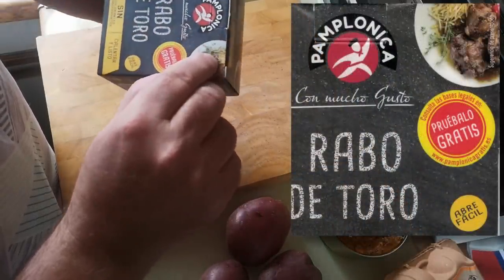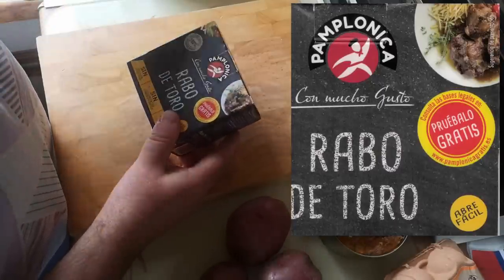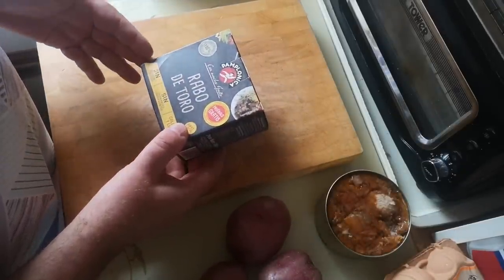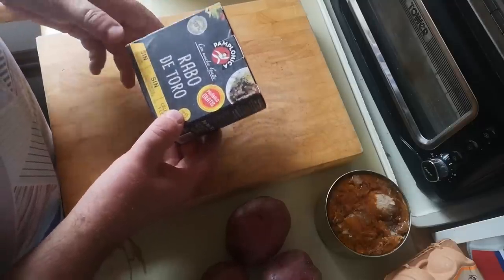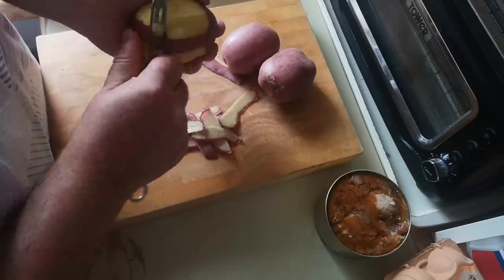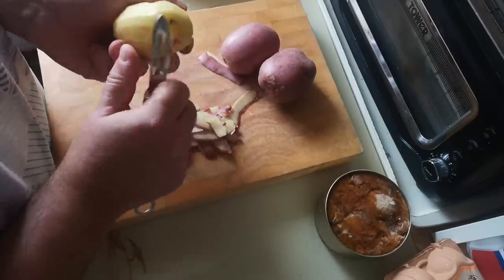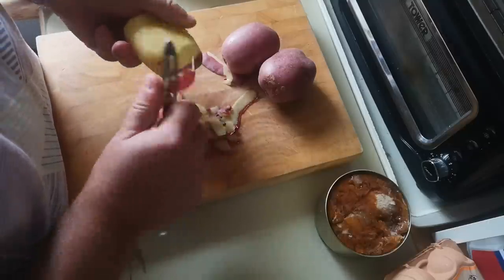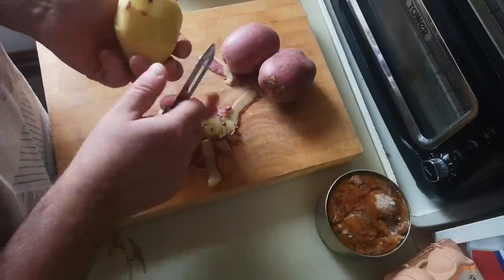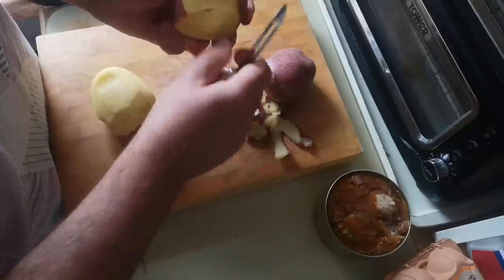The serving suggestion on the pack has it served with what looks like fried straw potatoes — little shreds of fried potato. I'm not going to try to cook deep-fried potatoes today; I'm going to serve this with mashed potato. Not sure how authentically Spanish that is, but it's certainly something that might be served with oxtail here in the UK. I'm going to use these red potatoes because they're good for mashing, and I will peel them — I prefer mashed potato without the skins, and whenever I've tried it with skins I haven't enjoyed it as much.